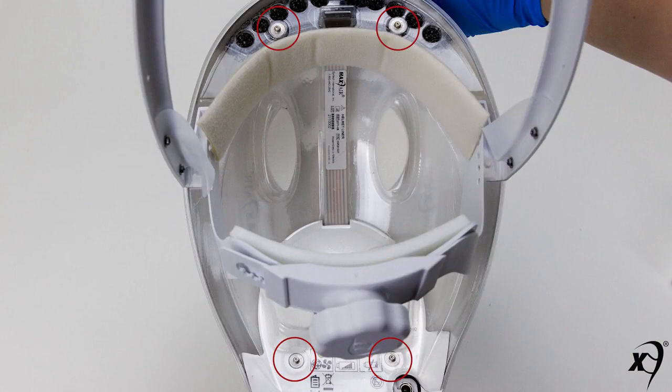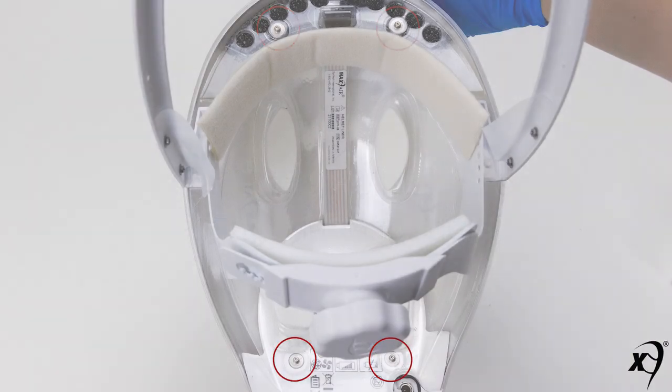The four underside snaps — two in front and two to the rear — are for attaching the liner. Refer to the liner video for more details.